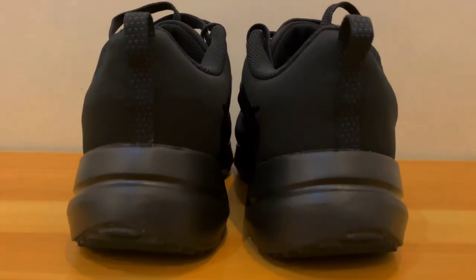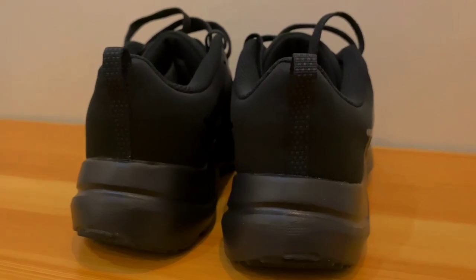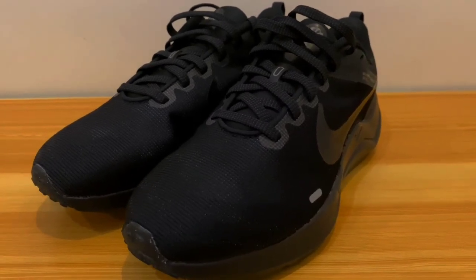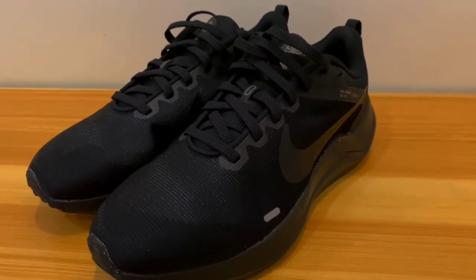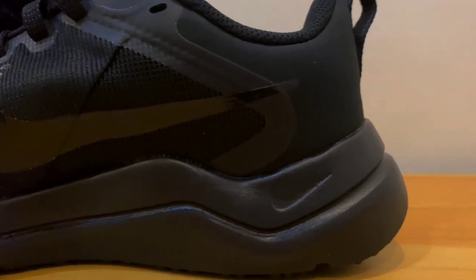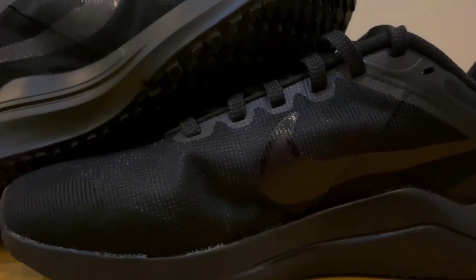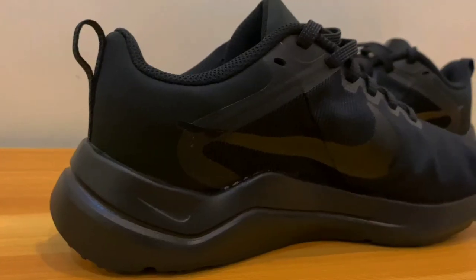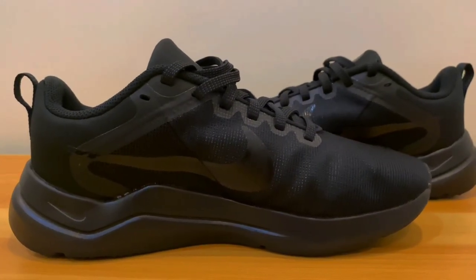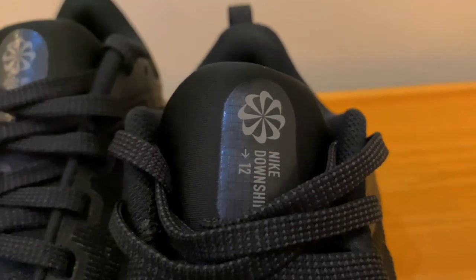The midsole has undergone the most change. The ride was firm because the prior version was thin and hard. The midsole of the Nike Downshifter 12 has more foam. This thickness balances stability and cushioning under the foot. It is not excessively soft or firm. Consequently, the ride is enjoyable for a beginner's running shoe. The additional foam in the midsole contributes to this shoe's overall weight. Even though it feels heavier than the previous model, this isn't a problem, especially for casual use or short-distance running. Given that it increases comfort, the chunkiness is tolerable. This shoe weighs 319 grams, which is standard for running shoes.